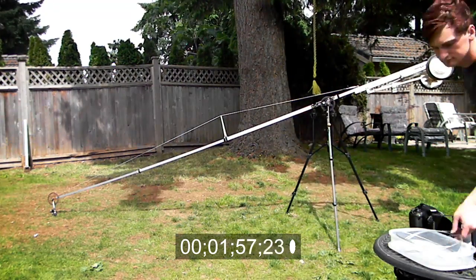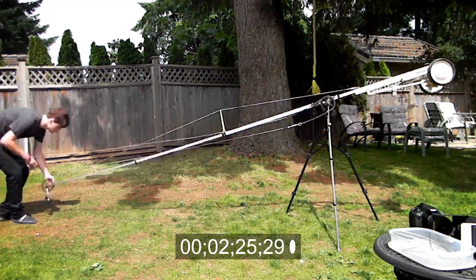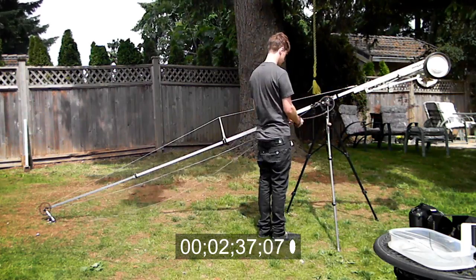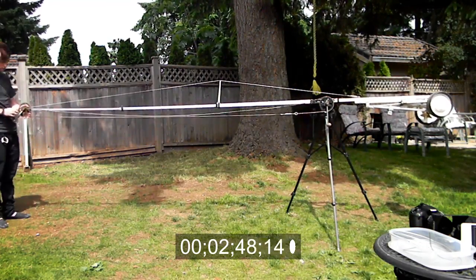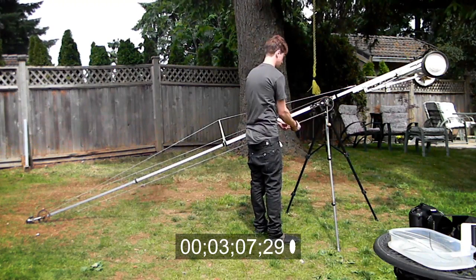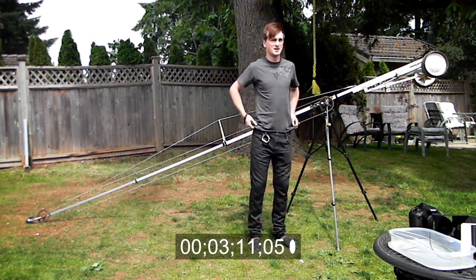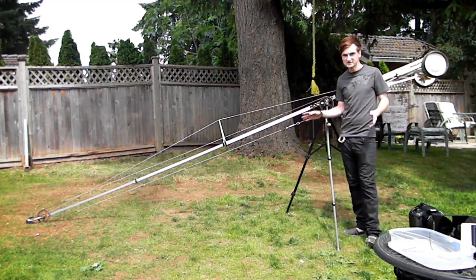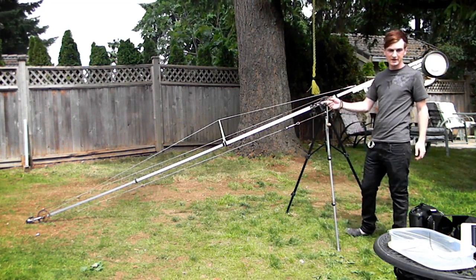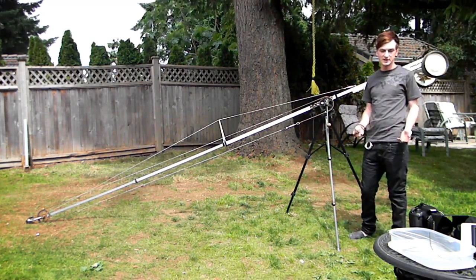Here we go. To hurry around with the whole crane set up itself, we're just going to mount the camera on. We can do the external monitor if we want, but it only takes a couple of minutes to set up.